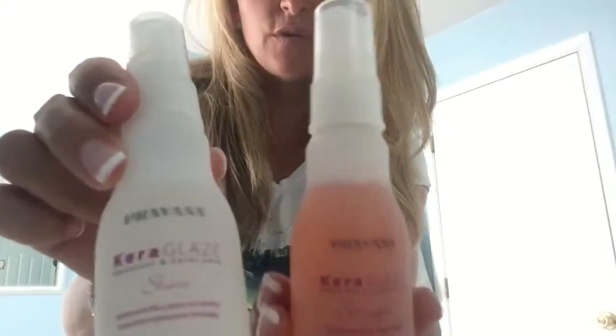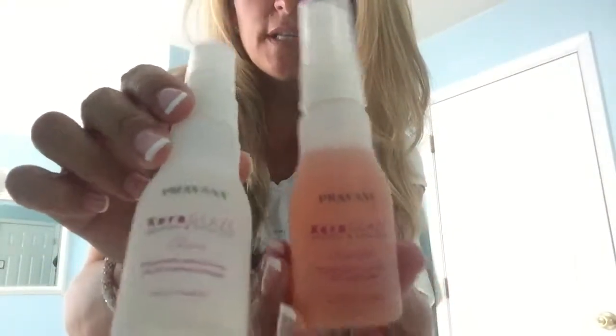The verdict is out on this stuff — it's pretty awesome, and it looks like I barely used it so I can get quite a few tries out of it. It says it's good up to six to ten washes, so I might let my girls try it too. It is smooth, healthy, and not frizzy.